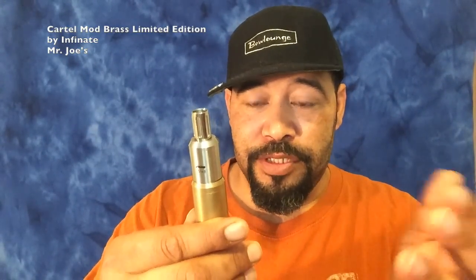On top I'm rocking the Stellair clone. I picked that up at Mr. Joe's. You need to go in there and see what they got — they got some pretty good stuff, some new stuff in there. I'll tell you more on the next video when I get there, but this is what I'm rocking right now.